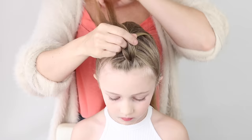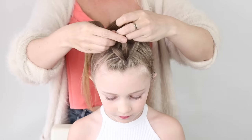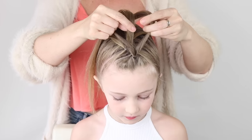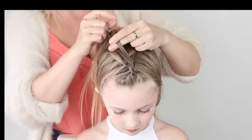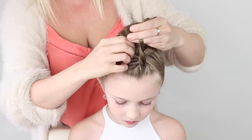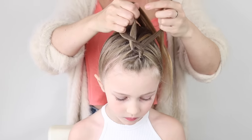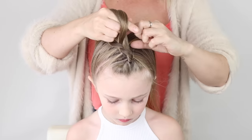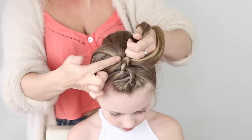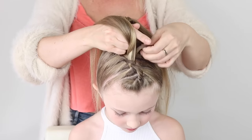Normal Dutch braid, but without having to worry about smoothing all those side bits out. We've got our three sections — your middle section, one outside section going underneath, that's your new middle section, so this outside section goes underneath. Now we're going to start adding in these ponytails. My outside section comes underneath the middle, and with this ponytail underneath I'm just going to split it in half and add it in. Outside section comes underneath, add the rest of that ponytail in. Take the next ponytail, split it in two, add half in, take the other side underneath, and add the other half.